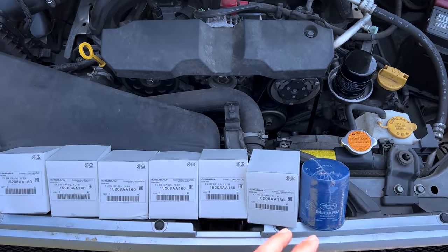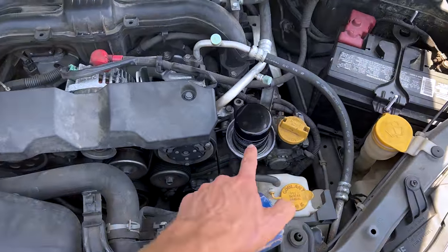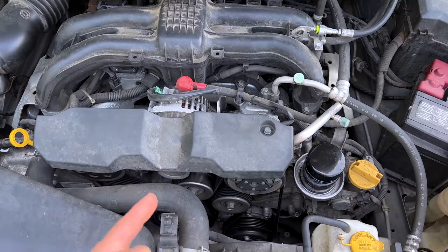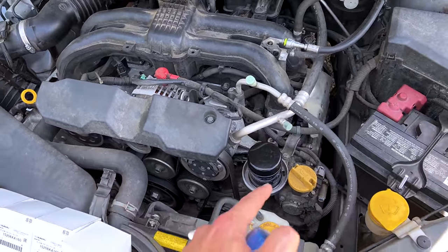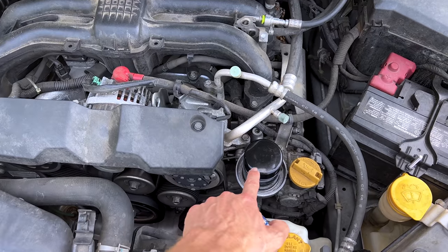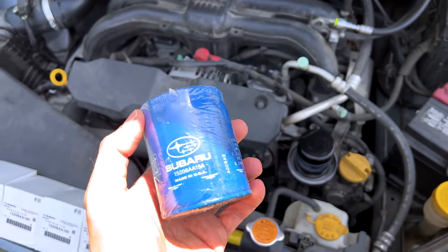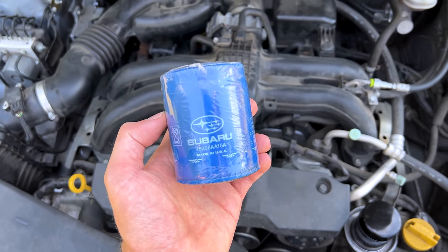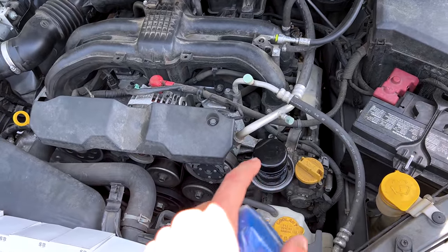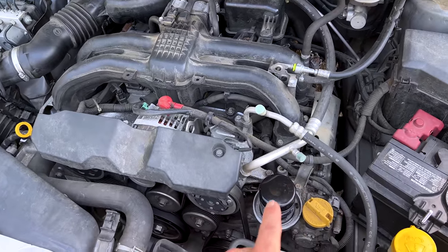Why do US Subaru dealers use the blue filter? Why not the black filter? If you buy a new Subaru, you're going to have this black filter on the Crosstrek, the BRZ, the WRX, the STI — all of the Japanese-manufactured cars will come with this black filter. We're talking about naturally aspirated Subarus here; the turbocharged ones still use the black filter made in Japan. It's only the naturally aspirated models that get the cheap blue USA-made filter. Subaru of America has calculated that it's cheaper to have Fram/Honeywell produce these filters domestically than importing the black Tokyo Roki Japanese-made filters. It's a money-saving game — they're giving you cheap filters in the USA, where Subaru Japan uses high-quality Japanese filters.